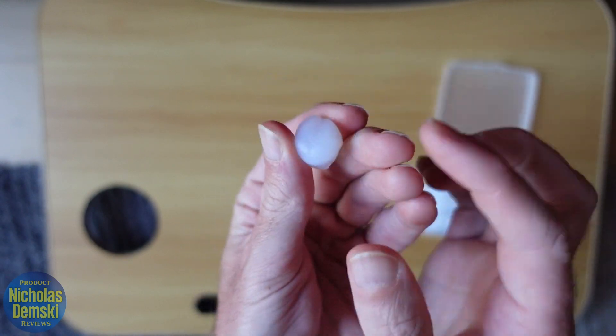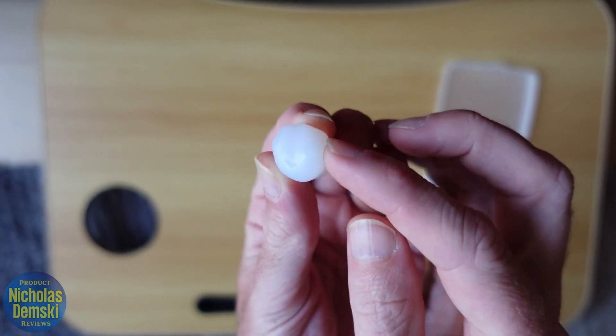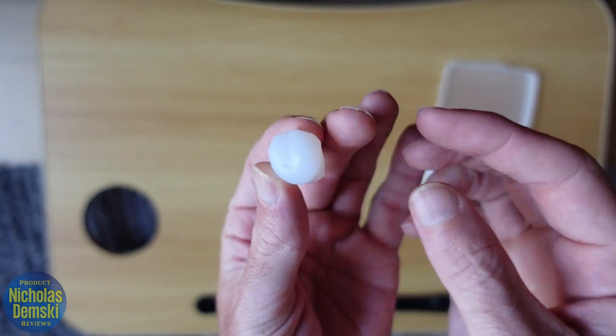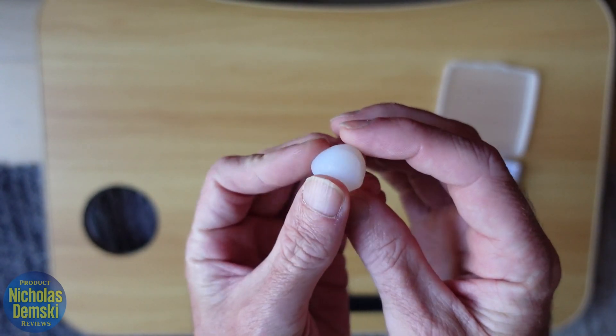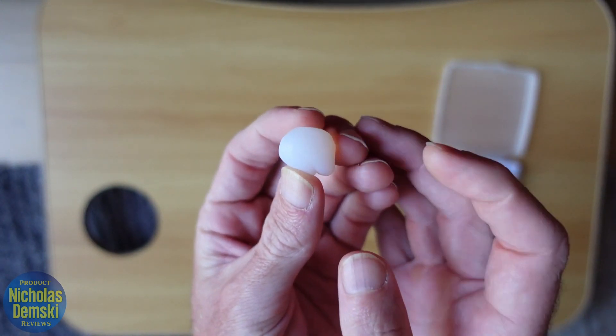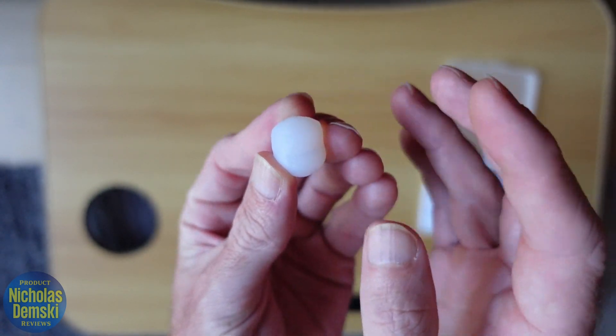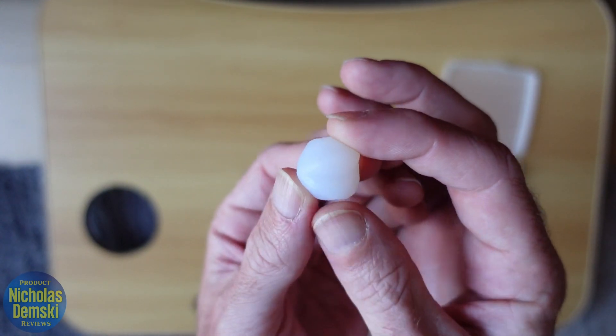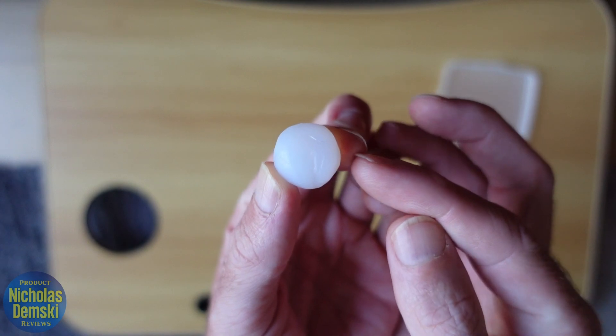I want to show you how to put it in my ear, but first I want to tell you that I started using these because I moved out of the countryside and into a city, and all the noise is really difficult for me. Finding these earplugs and using them to sleep every night has been great — they definitely work and help me sleep through the city noise. Let me show you how to put them in your ear.